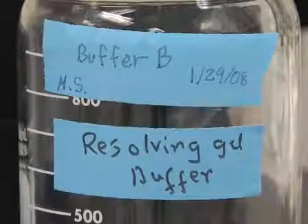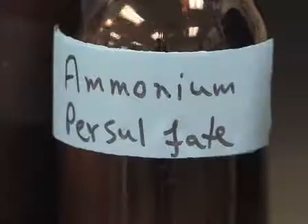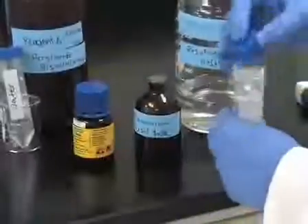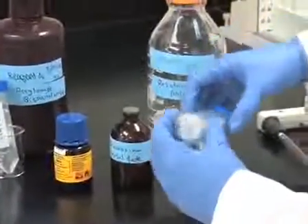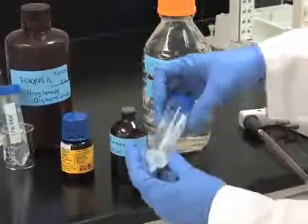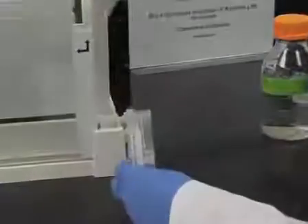Next, prepare the separating gel solution which has been described in current protocols. Add the specified amount of 10% ammonium persulfate and Temed to the solution and stir gently to mix. Due to the high concentration of acrylamide, degassing is not necessary. Using a 10-milliliter disposable plastic pipette, immediately apply the separating gel solution to the sandwich along an edge.